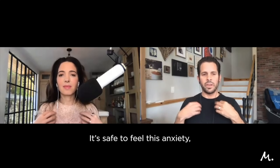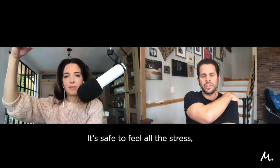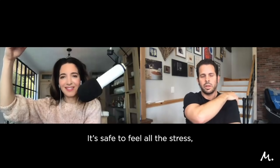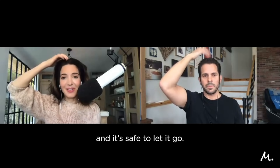For the collarbone point, feel for the two little bones of the collarbone and go about an inch right below it. You can tap with all ten fingers of both hands. It's safe to feel this anxiety. Underneath the arm — three inches underneath the armpit, either side of the body, right on the bra line for women. It's safe to feel all the stress. And we'll move back to the top of the head — it's safe to let it go.